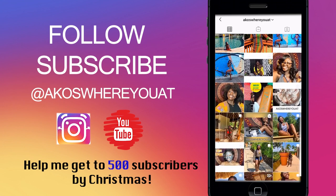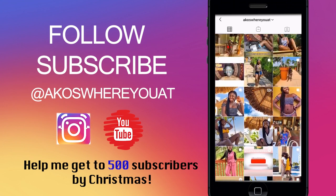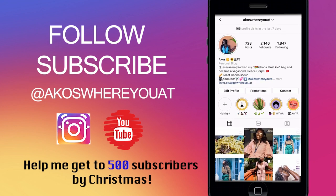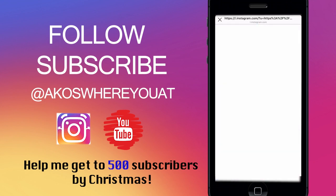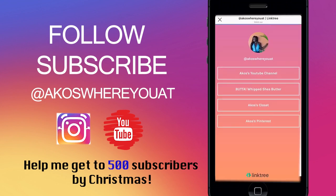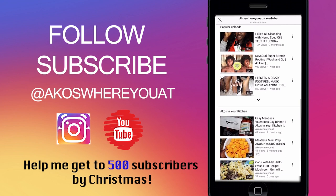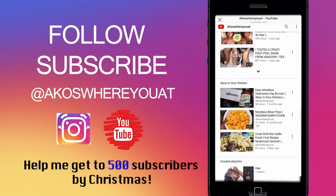Subscribe and let all of your friends know to come check out my videos. I have tons of videos on this channel so please check it out, and thank you for watching. I usually post every Tuesday by 3 p.m. if life doesn't get in the way — if it does, it'll be extended, but if not I usually post on time every Tuesday.